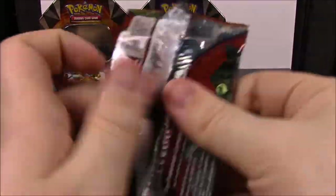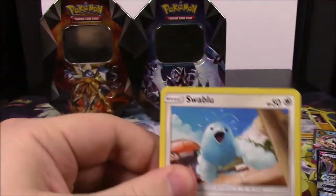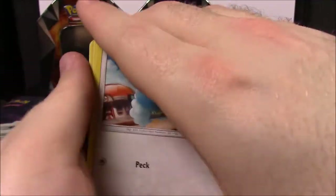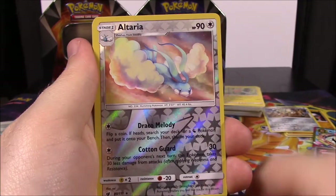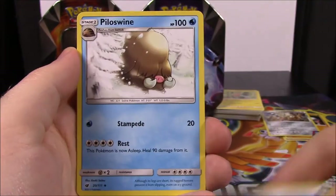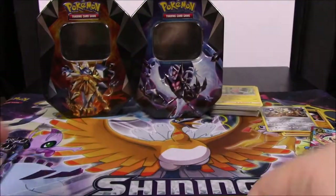Let's check our second Crimson Invasion pack to see if we can get something else good to go along with that Gyarados. Here's the code. We've got a Swablu, Swinub, Numel, Mincino, Exeggcute, Altaria Reverse Holo again, and a Gourgeist - nothing good. Then Water Energy, Piloswine, Staravia, and a Psychic Memory Trainer.